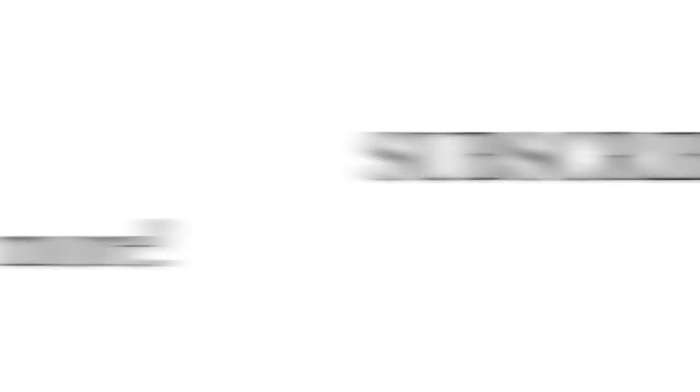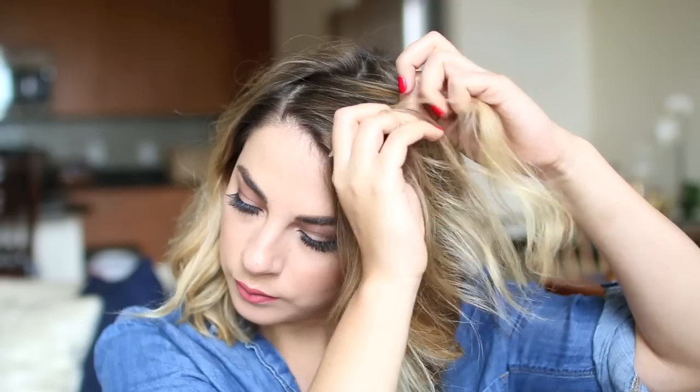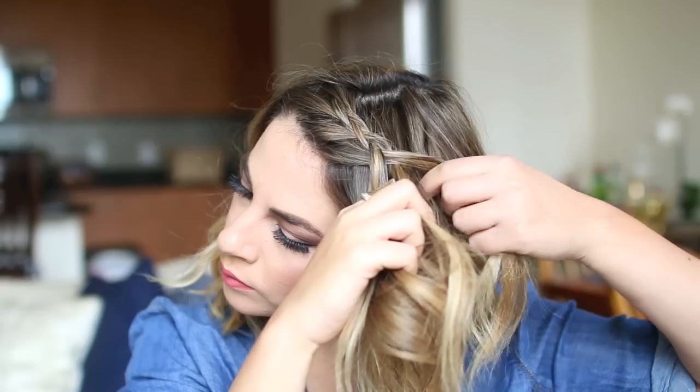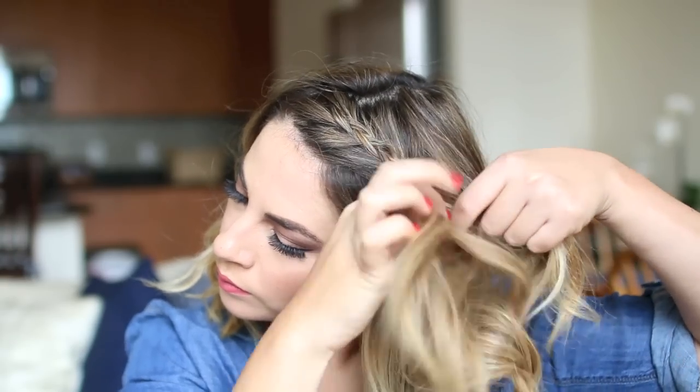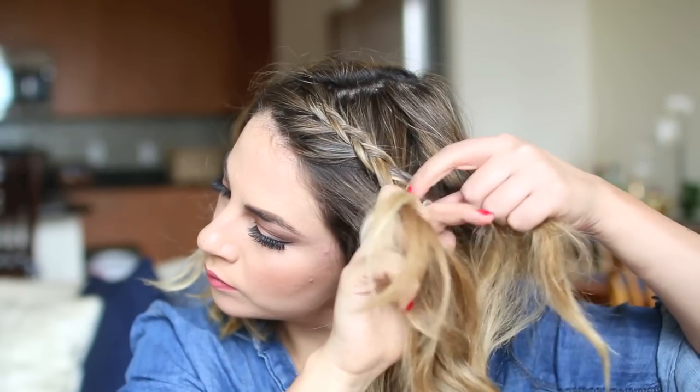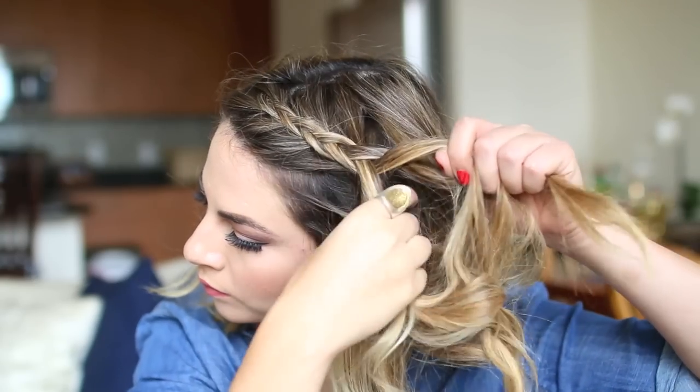Let's go ahead and get started. I'm doing a side braid first and I section my hair off into three pieces with the side part. I'm doing a Dutch braid for the side braid, but you can do a regular braid here. The point is to have a braid that pulls the front of your hair back, and this helps when you have a side part, so I'm picking up the outside pieces and then taking hair from my head as I go along.